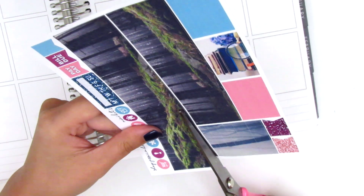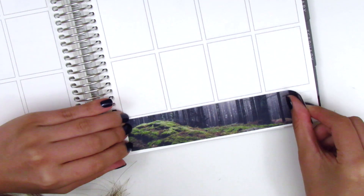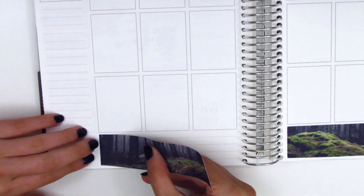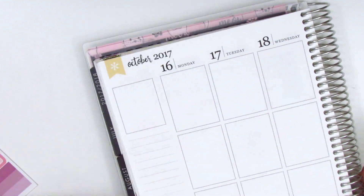For this week I decided to trim down my bottom washi just a little bit — honestly like one millimeter — just because it was a little too big and would have taken up the entire bottom washi section. After that I move on to my sidebar.